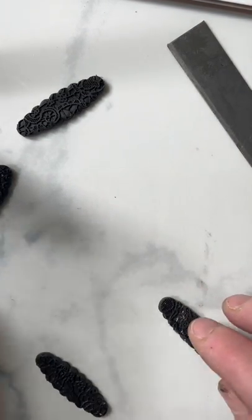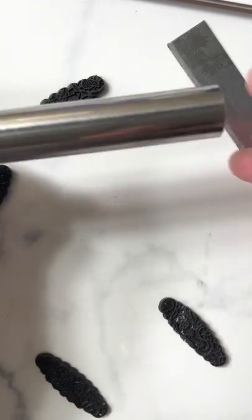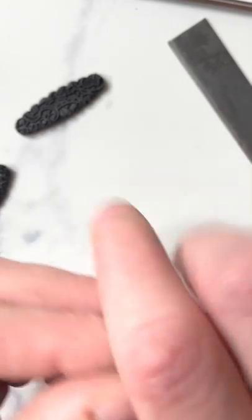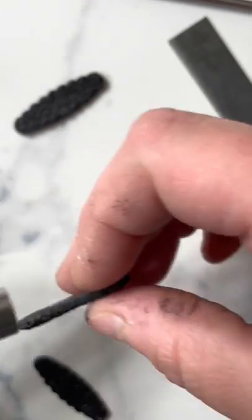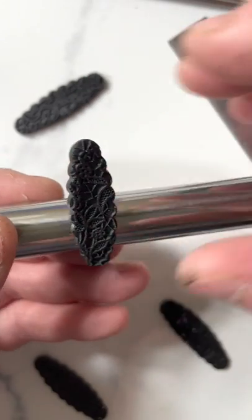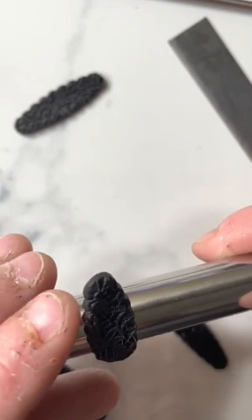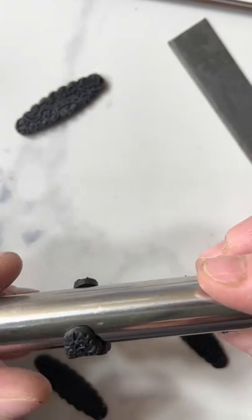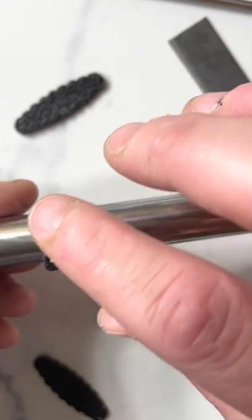I personally like to use a little mini cannoli tube, and I have pretty good luck with it. I feel like the clay sticks really well. Some people have rolled aluminum foil onto their dowel rods to make it stick a little bit more. I just prefer this. You stick it on and make sure it's straight so that you don't have a crooked huggy when it comes out of the oven.